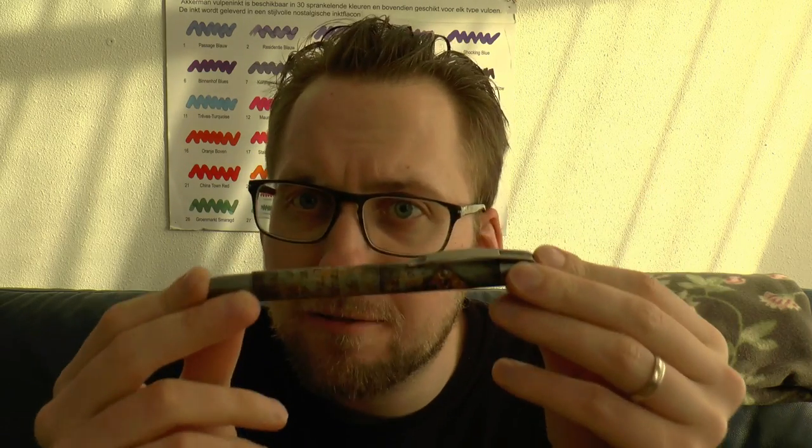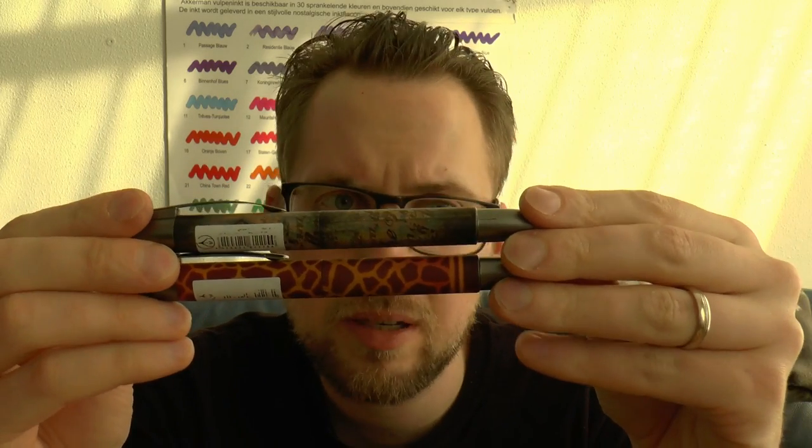I don't know if you can get this particular model in a 1.4 mm stub, but usually you have to look around a bit in brick-and-mortar shops like department stores that sell these to find the one you like. The best selling point for these pens is their affordability. These ones go for about 10 to 11 euros, depending on the finish, and there are other ones for even 5 euros.